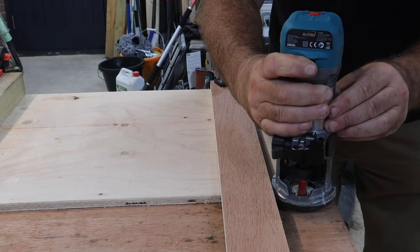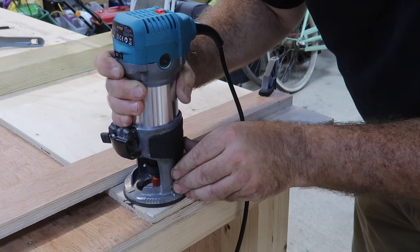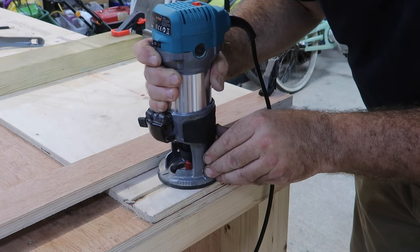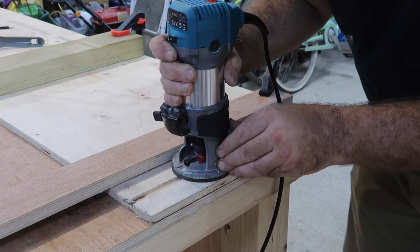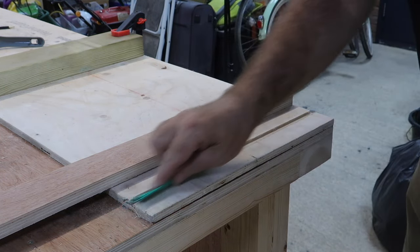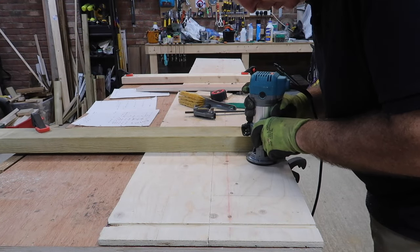Routing both sides together really does ensure that the shelves will be level even if your height measurement is slightly out, and it obviously speeds up the whole process. Each slot needs a quick clean-up with some medium sandpaper, and then it's just a repeat for each shelf position.